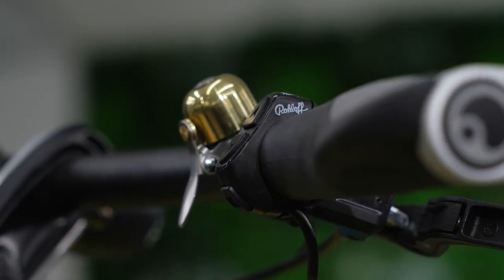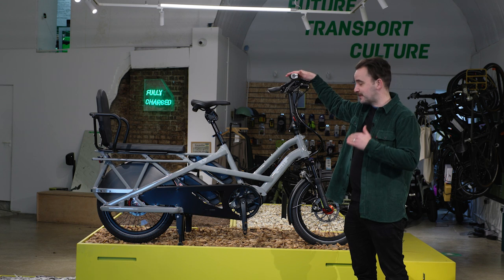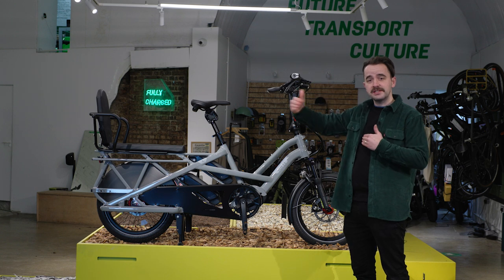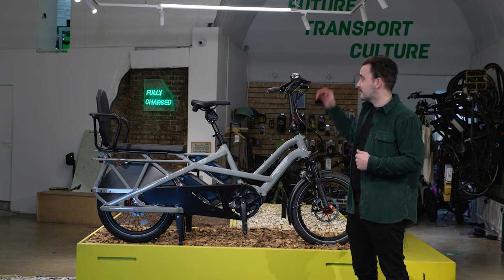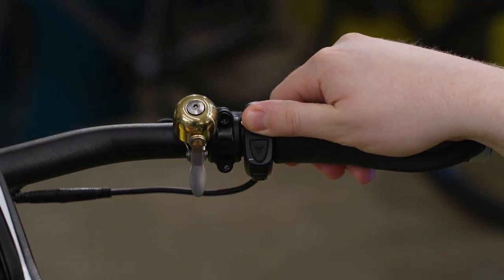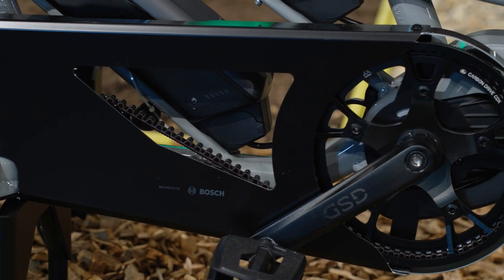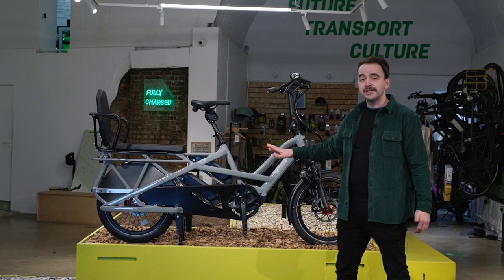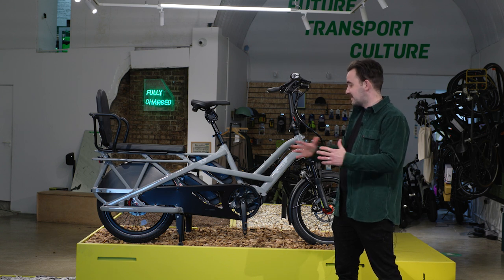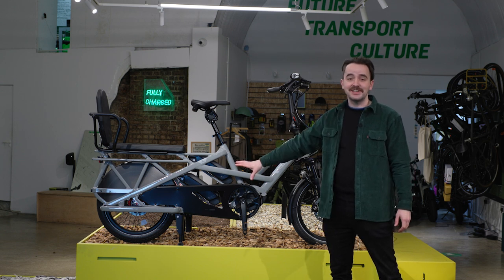The R14 comes with a 14-speed Rohloff electronic hub. With 14 speeds, this model is really designed for long trips, especially to hilly areas — you've got a greater range of gears. You shift up using the plus button and it automatically shifts down for you when you stop at lights. Just like the S00, the R14 comes with the Gates Carbon Belt Drive — zero oil, zero maintenance, incredibly hassle-free. This is the top-of-the-range bike; you really do not need to worry about the gearing setup.